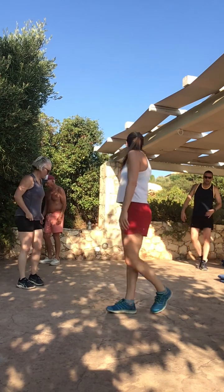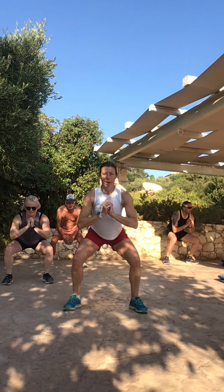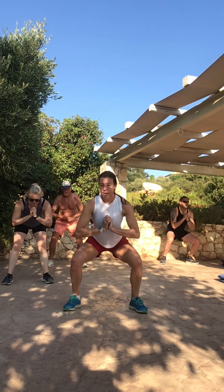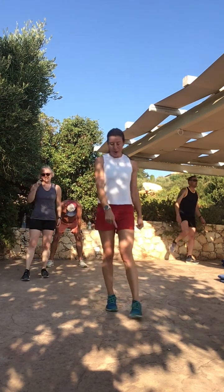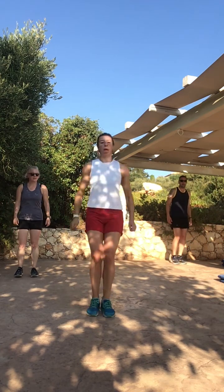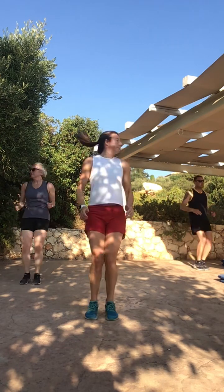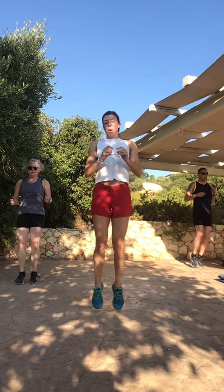Two, one — rest. Squat pulse — we're going to go nice and low, have those knees apart, use your glutes. Three, two, one — down you go. Remain low, we're overloading those quads, chest is high. Three, two, one — rest. Pogos — have an imaginary line on the floor, move onto the balls of your feet, into your inner Tigger, work those calves. Two, one — go. Last few seconds — three, two, one — rest.